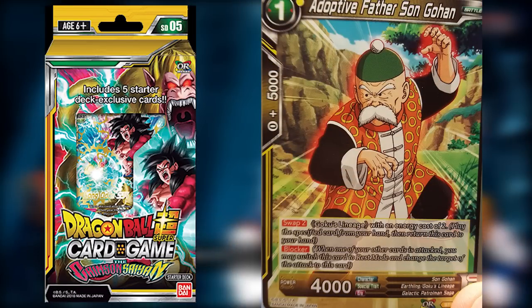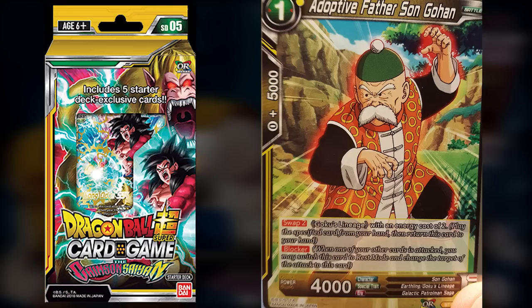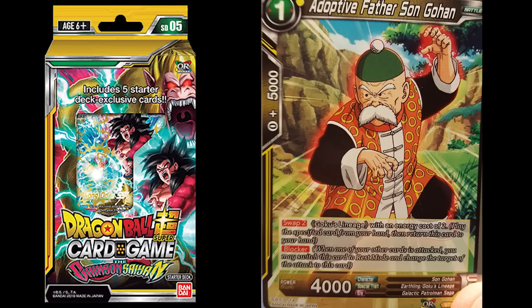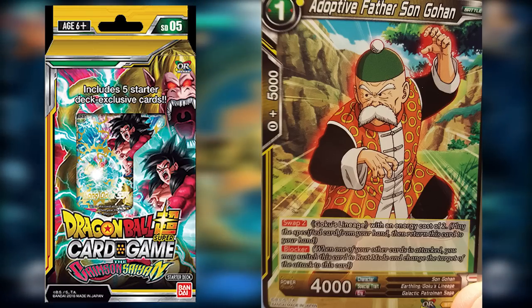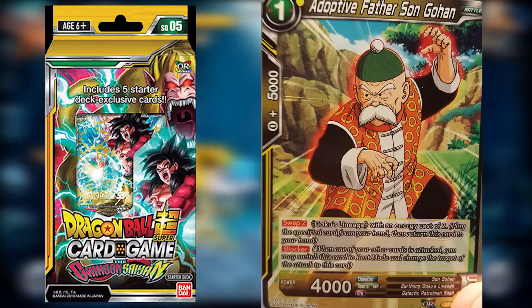Adoptive Father Son Gohan really gets the swap mechanic started from the ground up. He's our first one-drop with the ability to Swap Two, and he's also a Blocker — meaning when one of your other cards is attacked you may switch this card to rest mode and change the target of the attack to this card. Overall pretty useful, and he gets the swap mechanic started.